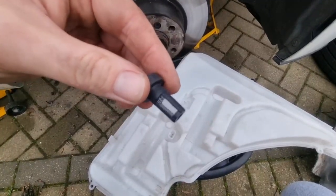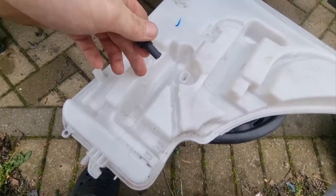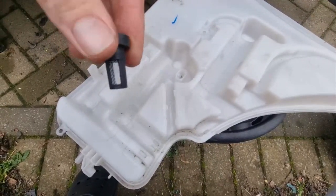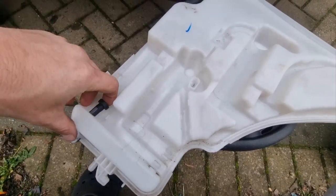There you go — there is the filter all nice and clean. I've washed it all out inside. You can see it was sitting a bit gungy, but I put the hose in and washed it about a bit. Now it's just a case of putting the filter back in the hole and putting it all back together.